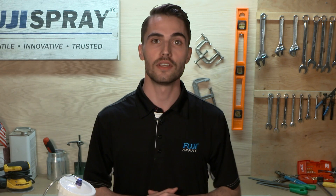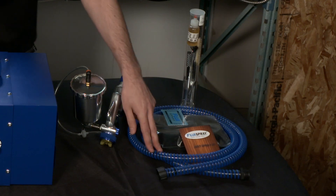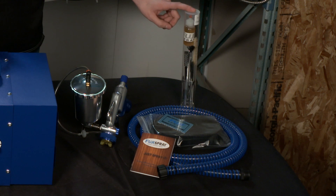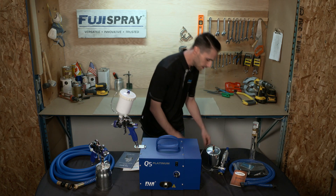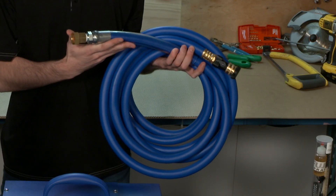With all five stage systems you get a bonus five for five accessory pack. When you purchase a system you're going to get a six foot whip hose, an always measure booklet, a wet film gauge, a 19 piece gun cleaning kit with gun lubricant, and an extra set of filters. Along with that, your five stage system comes with an upgraded hose with a reinforced heavy duty hydraulic fitting.